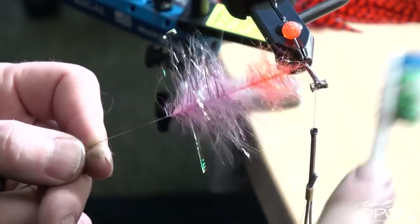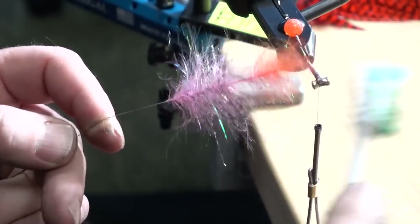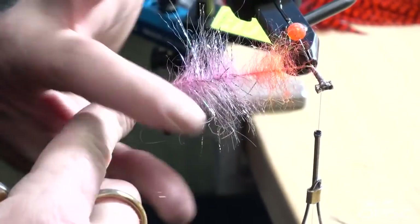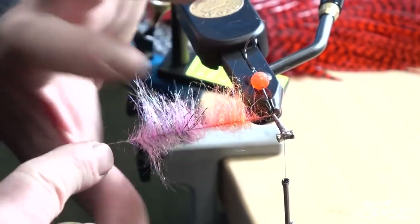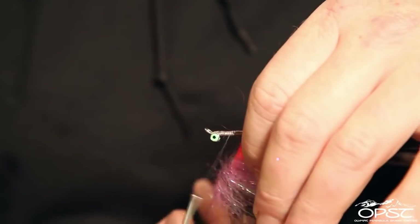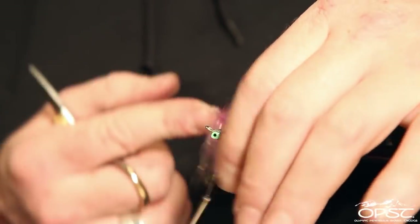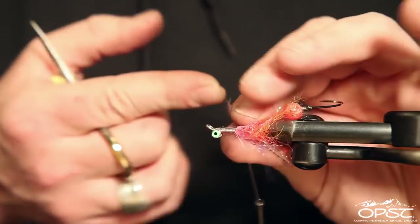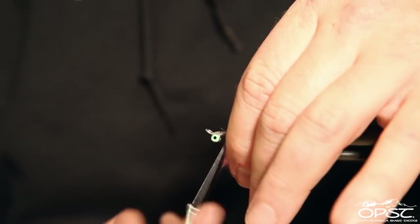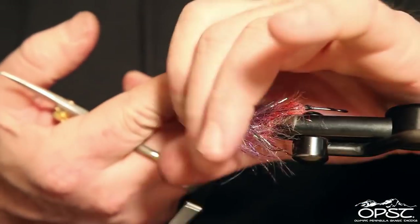Take our stiff toothbrush and brush everything out, then go ahead and part it. Now we're just going to start to twist. On all my two-stage intruders I like to use water to pack everything in, but on this fly I don't want that rear bit of color to be like a tight dubbing ball — I just want it to be a bit of color in the fly. Then we can really start to compress things up front without water, and leave ourselves enough room for our hackle.